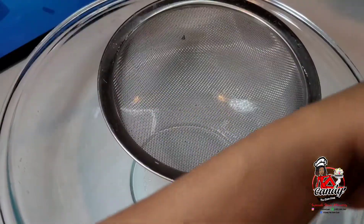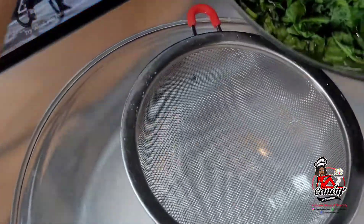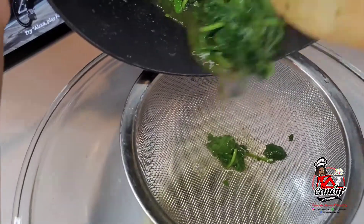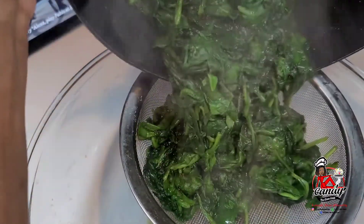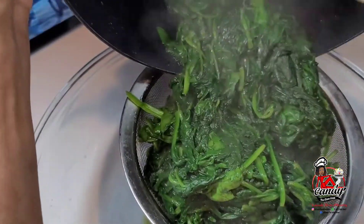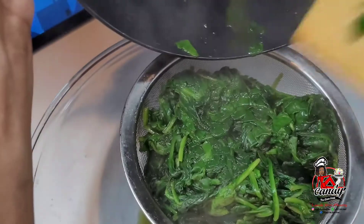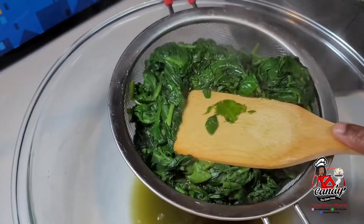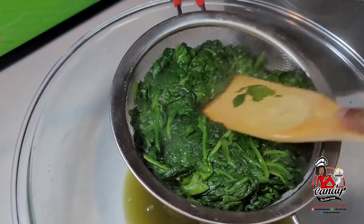Next we will drain all of the excess water out of the spinach before we move on to the next step. As you see me doing here, I am using a strainer and a bowl to collect all of the liquid. You can use this liquid for different things, but I will be discarding it.